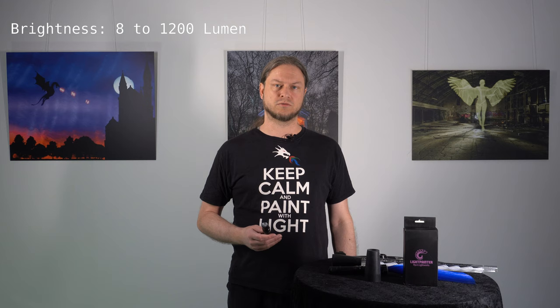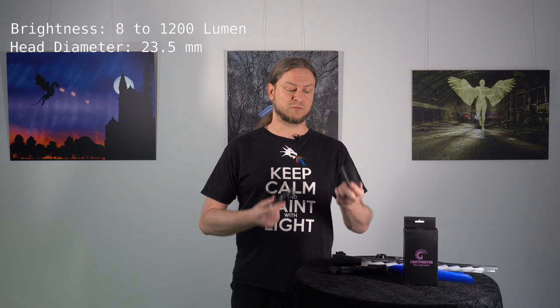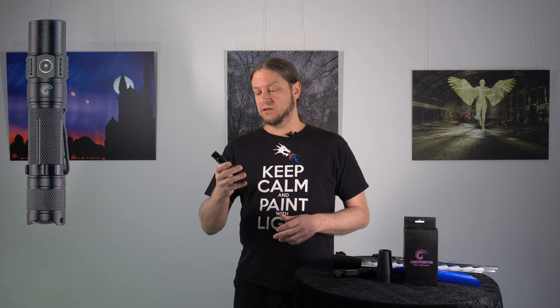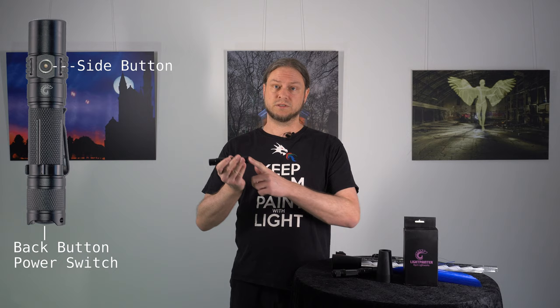So let's go over some technical details. It can reach a peak brightness of around 1200 lumens. It has a pretty normal head diameter so it can fit into almost any adapter that's out there. There is also a special one on Light Painting Paradise from Carl Schuyler, and there is also one that I made — I can put the link to it in the description — and it fits perfectly for this flashlight too. It has a side button to control almost all the functions and a back button to turn it on and off.